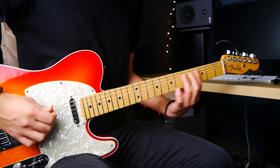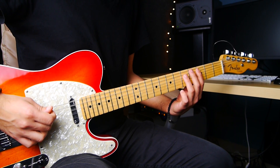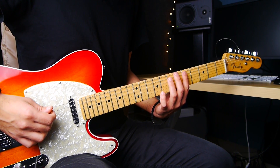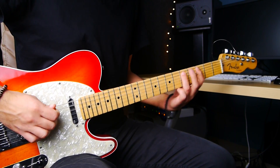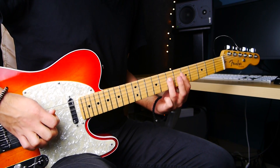And then you just do the same pattern but one whole step above. So you take it to the fifth fret of the fifth string to the seventh fret of the same string. And then you do the same thing but below on the fourth string.